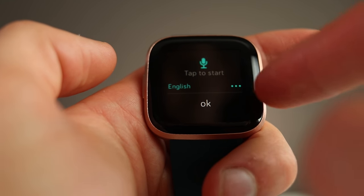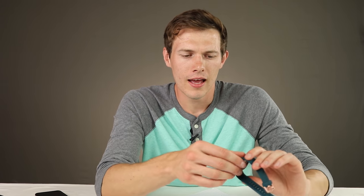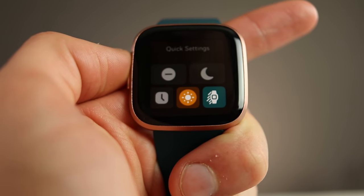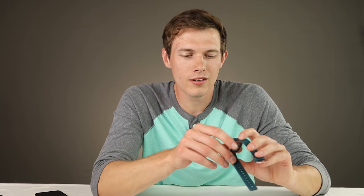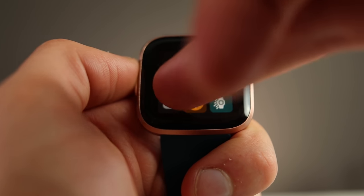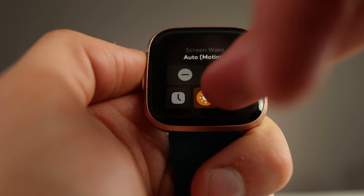Swiping down again brings up your quick settings, which is pretty cool. You can control your music right here, access Fitbit Pay in the middle — which is now included on all Versa 2 devices, unlike the Versa 1 — and on the right you have quick settings. You do have to swipe down twice and then tap to get there, which isn't super quick, but these settings are useful: night mode, auto-wake toggle, brightness, always-on display, and do not disturb.